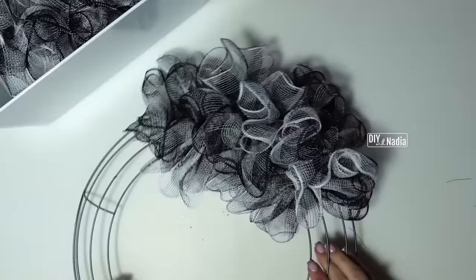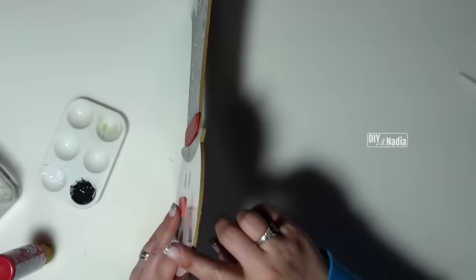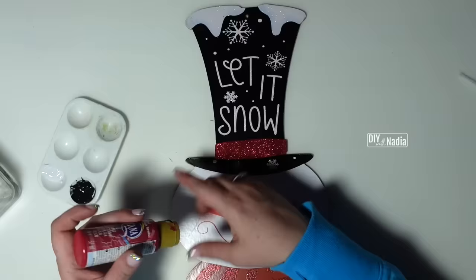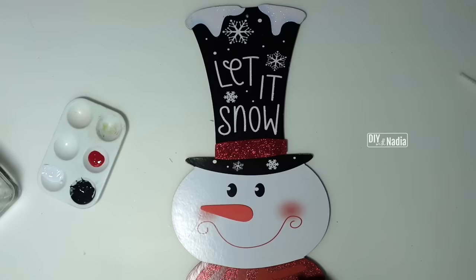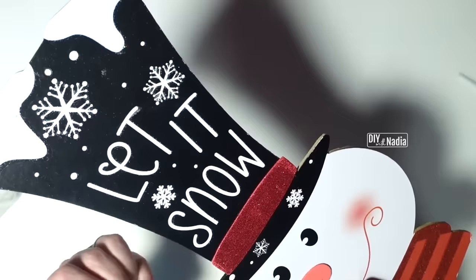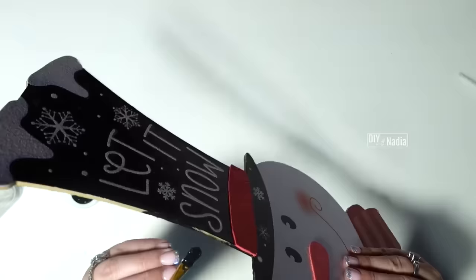Now for the snowman sign — I color the edges since it's brown and white and black, and that brown edge would show from any angle. I use white, black, and red paint: going on the outside where the black is I paint it black, where it's white I paint white, where it's red I do red. That way no matter the angle, you won't see the cardboard edge. It looks professional instead of looking like a Dollar Tree sign.